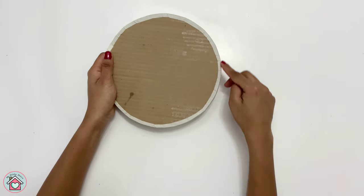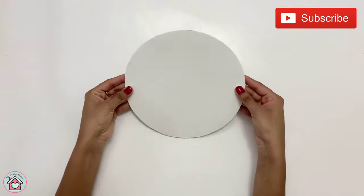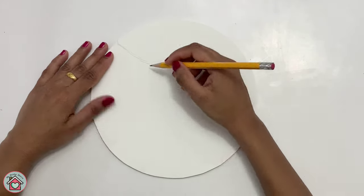I have secured the edges of the cardboard using masking tape. First, stick the paper on top of the cardboard. Now make a sketch of the girl's picture using a pencil.